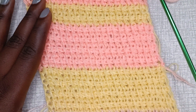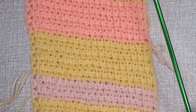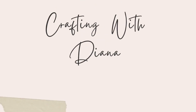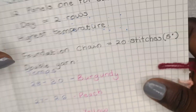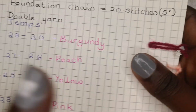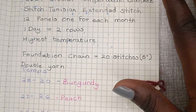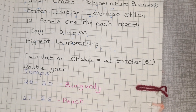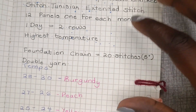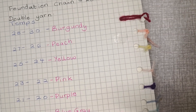Hi crafters, happy new year! Welcome to the Tunisian 2024 temperature blanket. First things first — what's a temperature blanket? Basically, a temperature blanket is a blanket that showcases the temperatures of where you are throughout the year, so every single day you crochet a color that you've chosen according to the temperature.